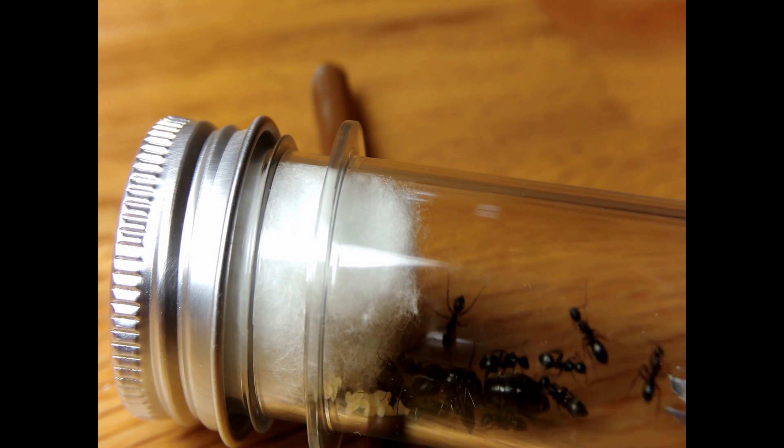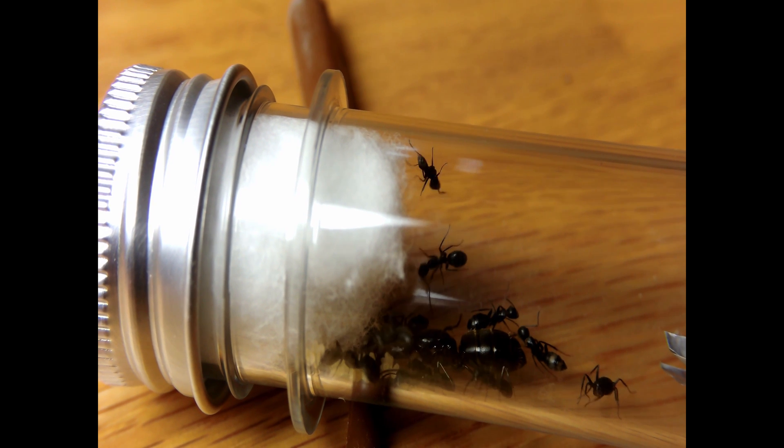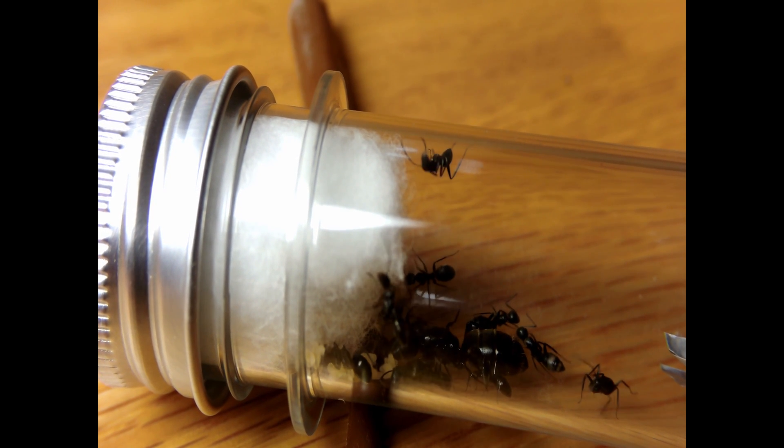I was very satisfied with my experiment and it was beneficial to the ants. In conclusion, I used a heating cable on my Camponotus in the setup. If you enjoyed, please like and subscribe.